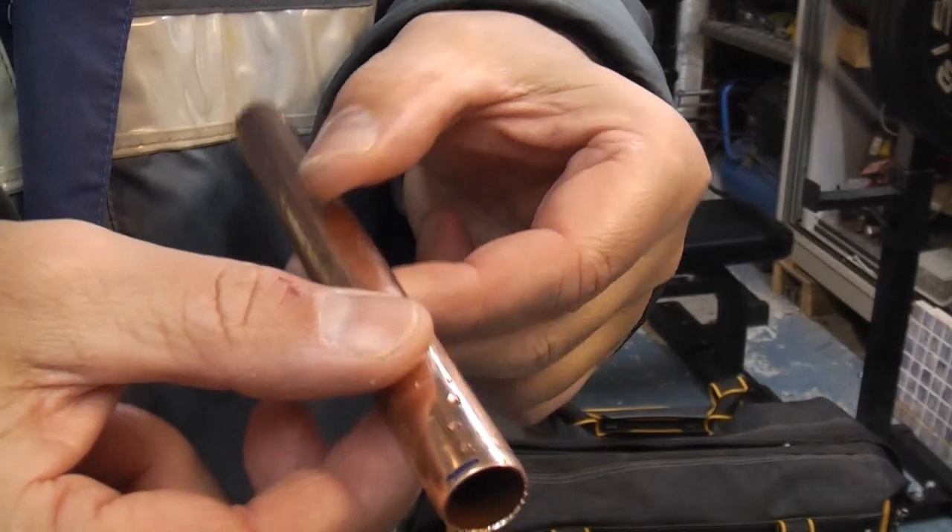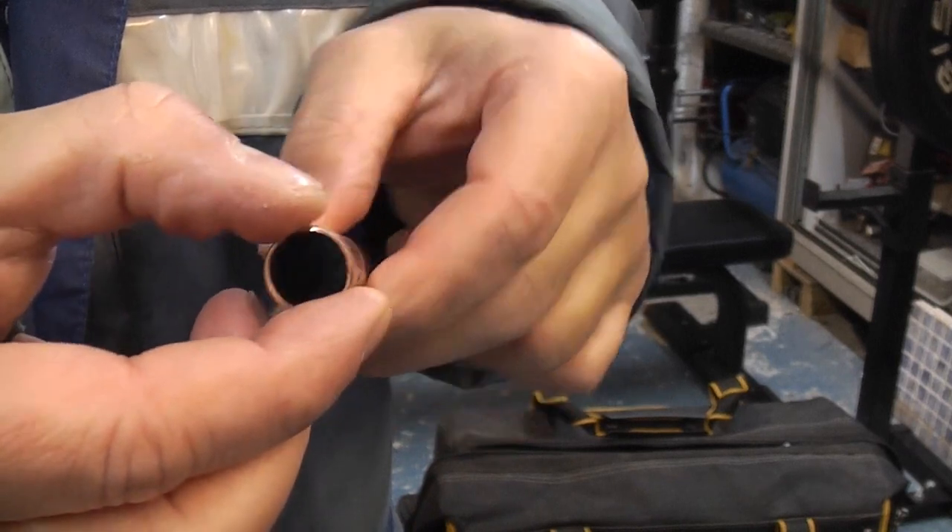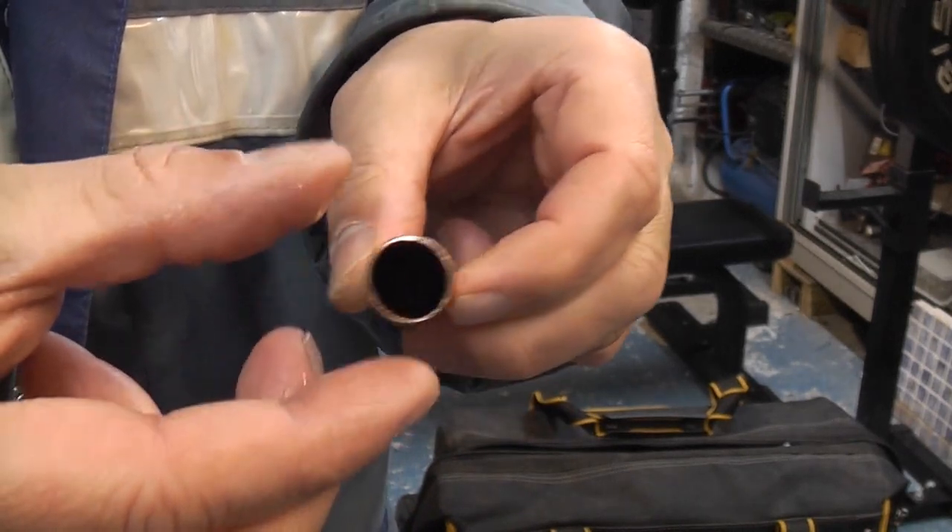If you don't use a pipe slice and you use for example a hacksaw, you could get external burrs, in which case you would need to deburr it externally as well.